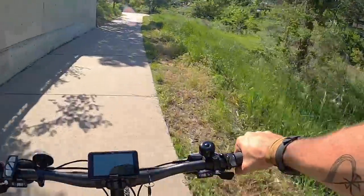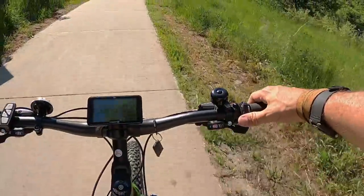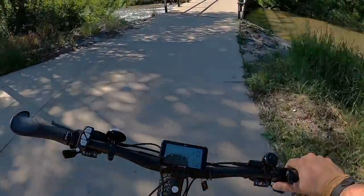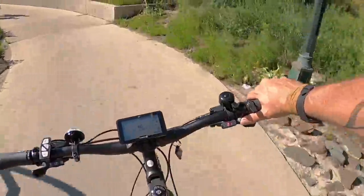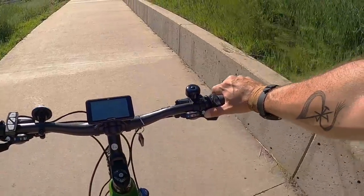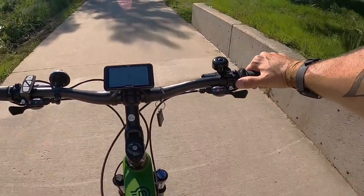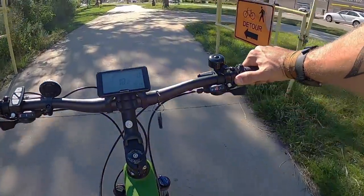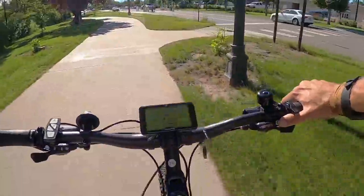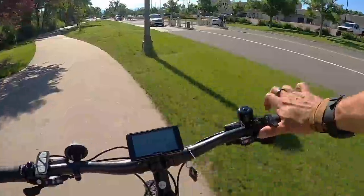We do have full throttle available from any assist level, so even at level zero I can hit that throttle and take off. Acceleration isn't as brisk since we have the bigger 29-inch wheels, but still pretty good. Here's a hill — I'll slow down and then just hit the throttle. We're not accelerating very fast but we are moving up the hill on throttle alone. That's that 90 newton meters of torque back there, so it does pretty good climbing even on steeper hills.